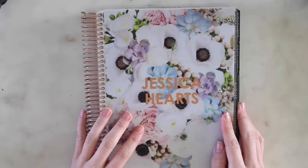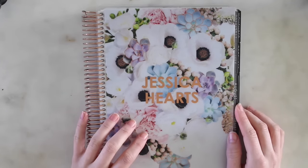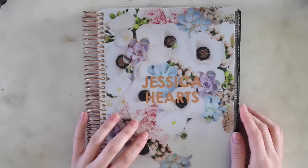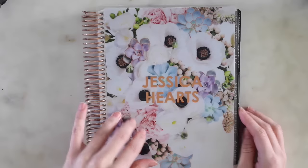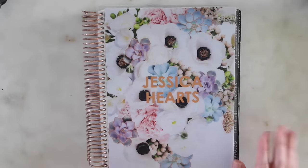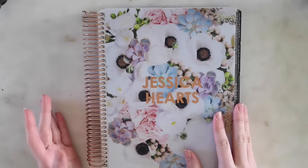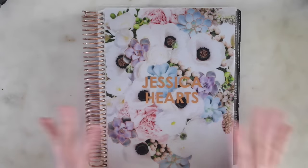I've been so busy cutting stickers and everything that I just kind of pushed these to the side. But I'm going to be planning my actual week today. This is my personal planner that I use every week for my life, for work - everything is all in this planner.